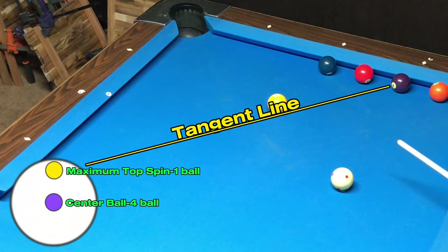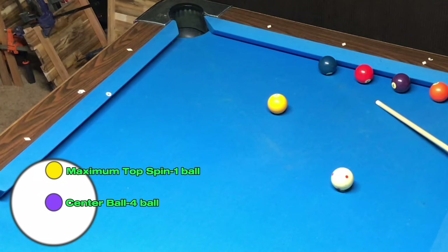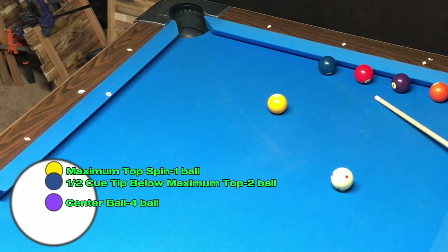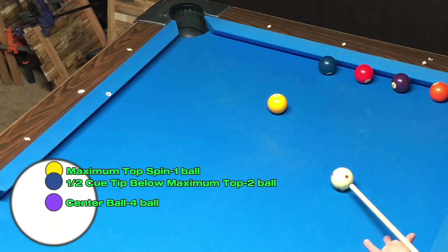The tangent line intersects with the front half of the four ball. With the information I have available, I figured that in order to hit the two ball, I needed to hit the cue ball a half a tip below the maximal top point on the cue ball.